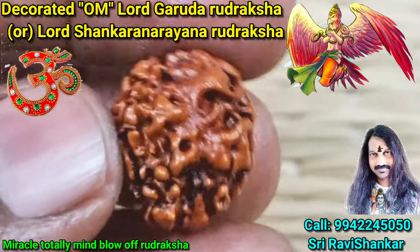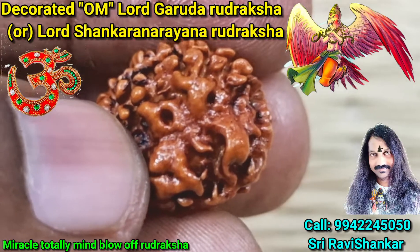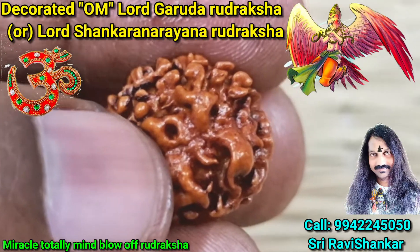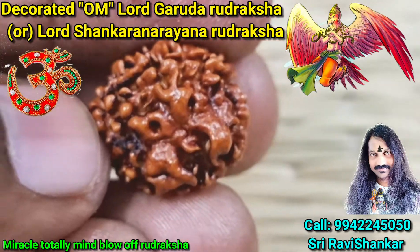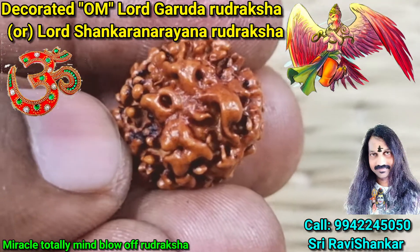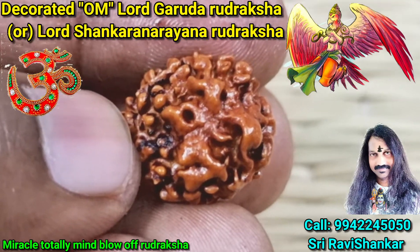And when this Uttaraksha turns like this, it will totally blow your mind. You can see the Flying Garuda — see, it is the peak of the eagle eye and wings. It is a Flying Garuda. Wonderful. Completely wonderful, mind blowing.